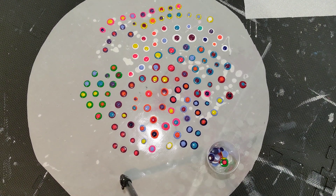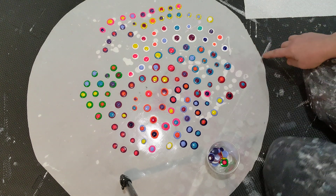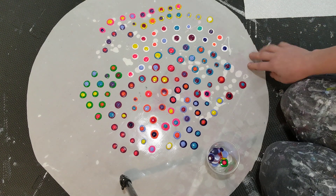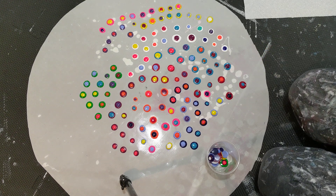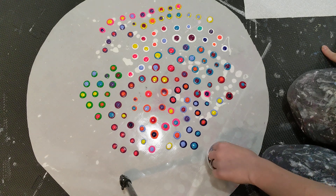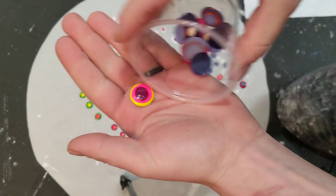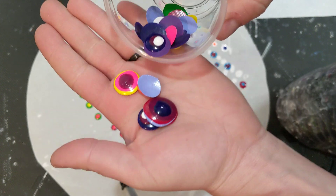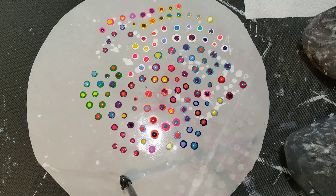I'm going to show you the process of making these from start to finish. This is a silicone mat — this one is from Lolly Buffy, there's a link in the description, and I also have some on my Amazon link. Here are some finished ones; they just peel right off, but I'm going to show you how I make them.